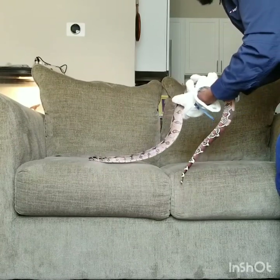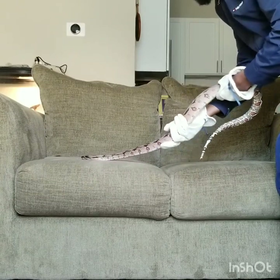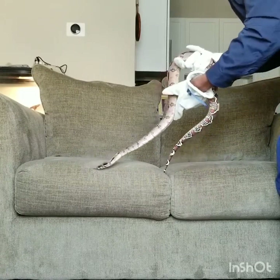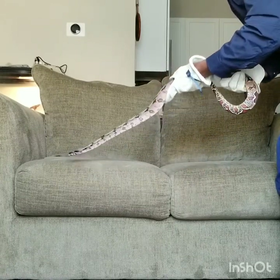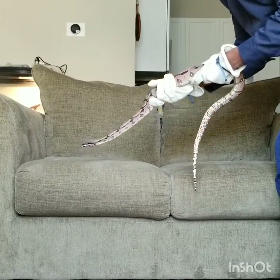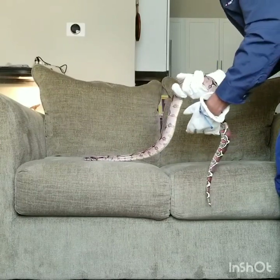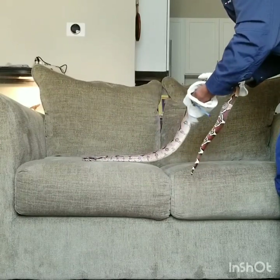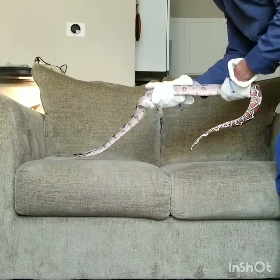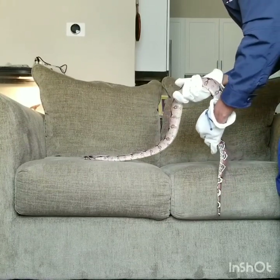My man Jason over at Jason's Exotic Reptiles kind of gave me some tips on how to get her loosened up. I keep these sessions short because I don't want her to get aggressive or defensive and try to turn around and attack me. It stresses her out and makes it a bad taming session.